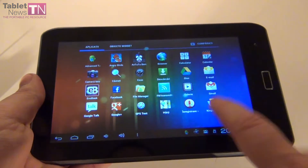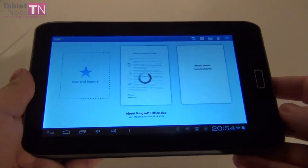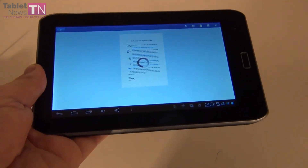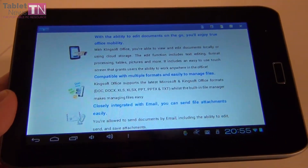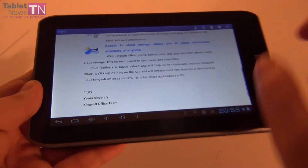You also get Kingsoft Office bundled with the tablet. For your office needs, if you want to edit spreadsheets, PowerPoint, or Word documents, you'll use Kingsoft Office on this tablet. This is how the editing is done — supported formats include DOC, XLS, PowerPoint, TXT and other stuff like that.